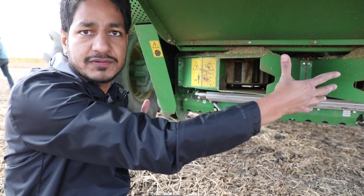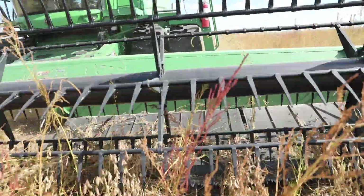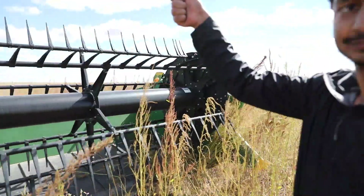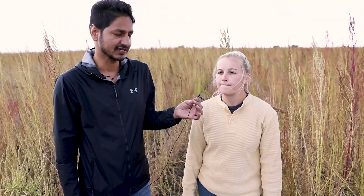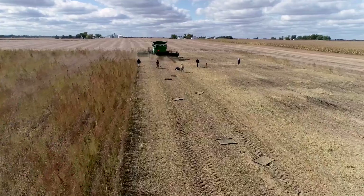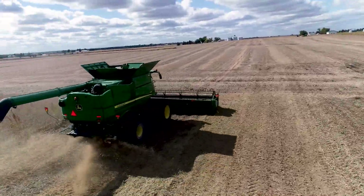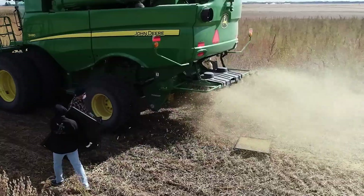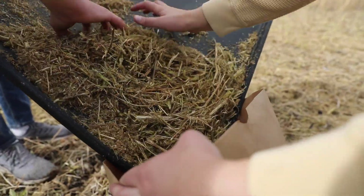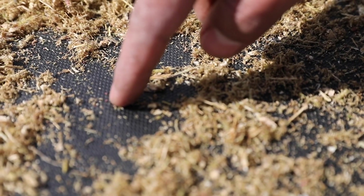This unit is either on versus off. So to quantify how well the seed destructor is actually working, we're trying to collect the chaff material, which is weed seed bearing, on plastic trays. Then we will take that collected material and run it through several sieves to find the seeds that are pulverized or not pulverized.